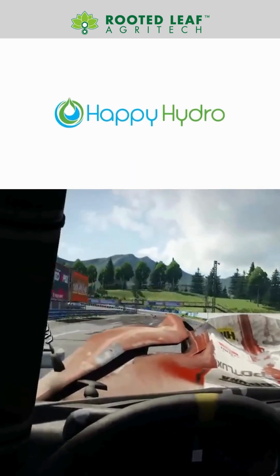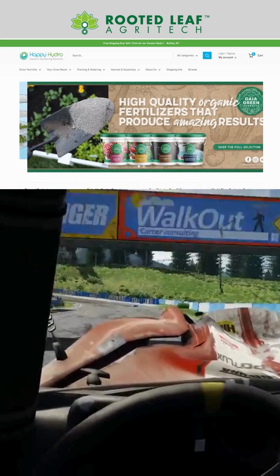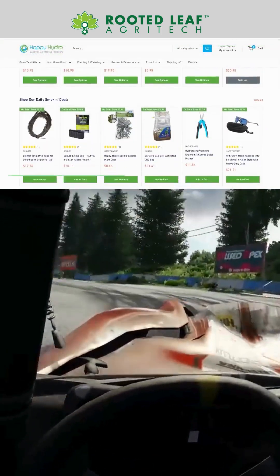This clip is brought to you by Happy Hydro. For all your garden equipment needs, visit happyhydro.com — link is in the video description — and use the discount code MRGROWIT.